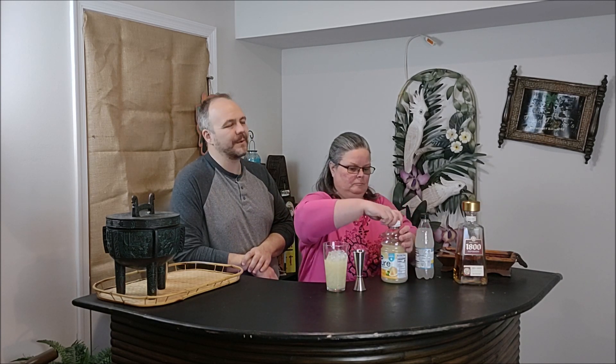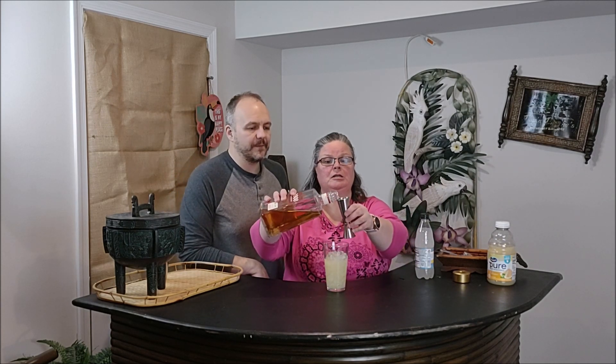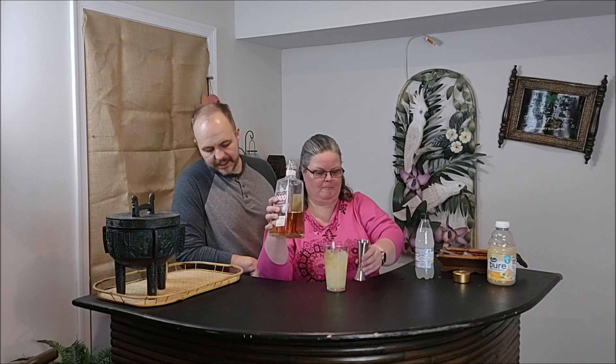We're going to follow that up with two ounces of tequila. The original recipe calls for silver tequila, but we like our reposado, so we've got 1800 Reposado here. Twist that ginormous top off — two ounces into our Barfly jigger, not a sponsor.